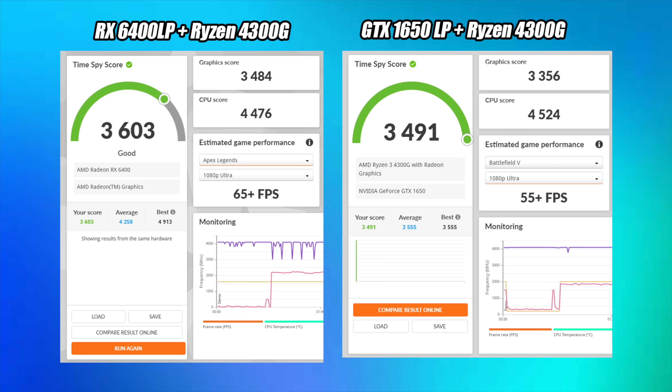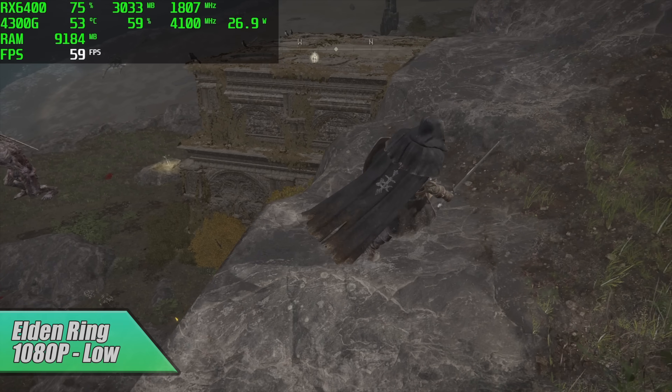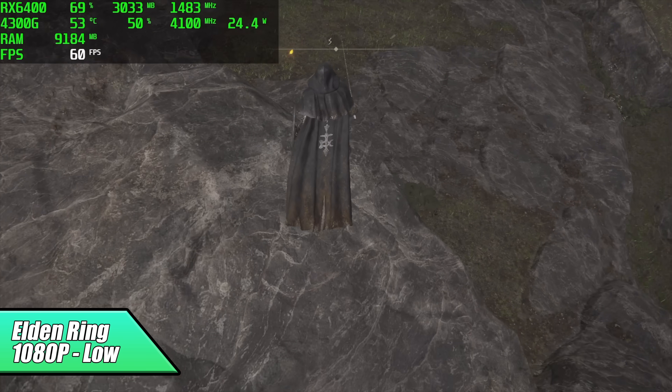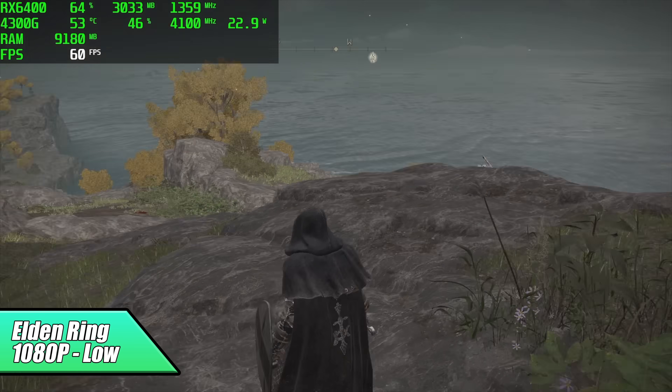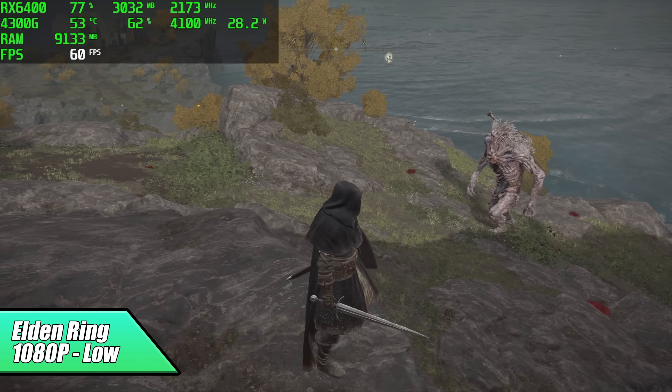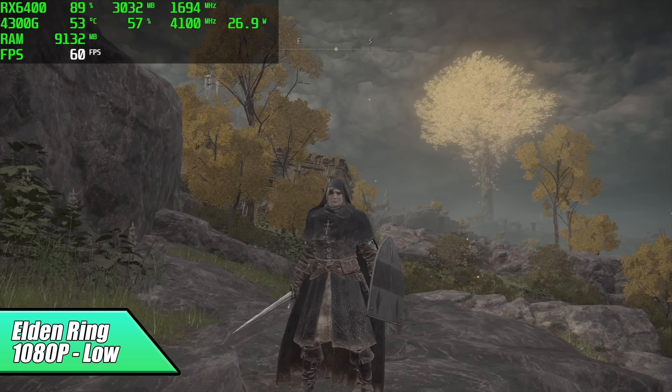I did have to drop this down to low settings, but we're getting a really steady 60 FPS out of it. There's a fluctuation every once in a while, but that's something you would probably never notice. On a budget machine like this, Elden Ring is playable at 1080p low.